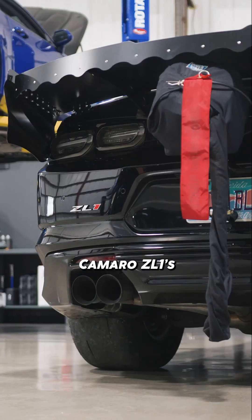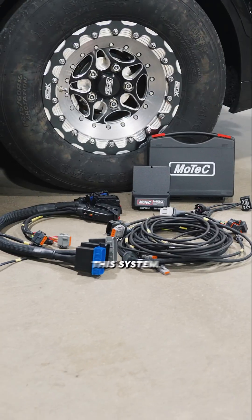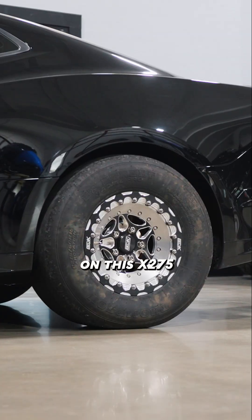This is one of our 1,000 horsepower Camaro ZL1s equipped with a Motec M130 engine management system. Without this system, we would not be able to control all the additional items we have on this vehicle to get the power down on this X275 drag radial.